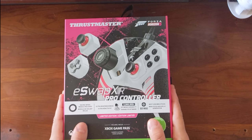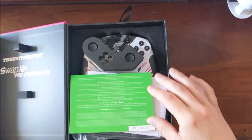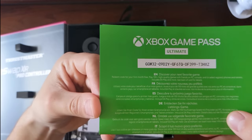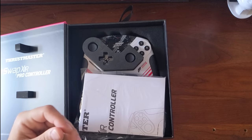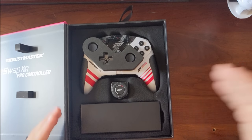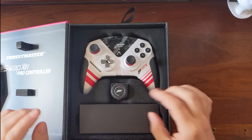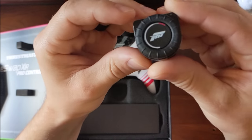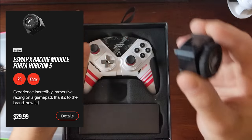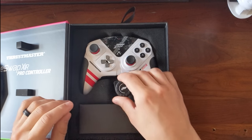Thrustmaster has sent me their all-new eSwap XR Pro controller, and this is pretty much what you're going to see when you open the box. It looks like there's a code here for Game Pass — somebody can claim that if they want. There's also info about the app, the controller, and instructions. And then here we get to the good bits: obviously we've got the controller itself, and here is the wheel module, which you can actually purchase separately if you already own another swappable Thrustmaster controller.